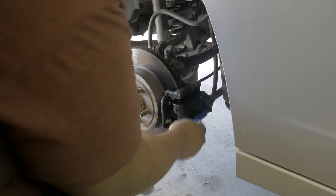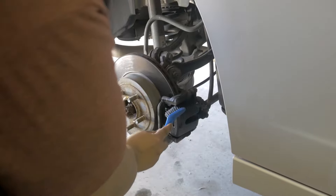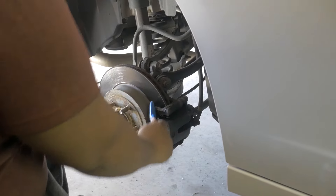After brushing, we're going to wipe it down with a microfiber towel. Once you use a microfiber towel to wipe these down, you want to go ahead and get rid of that microfiber towel — you don't want to put that back on your paint another time. We'll check in after we've finished cleaning these calipers.